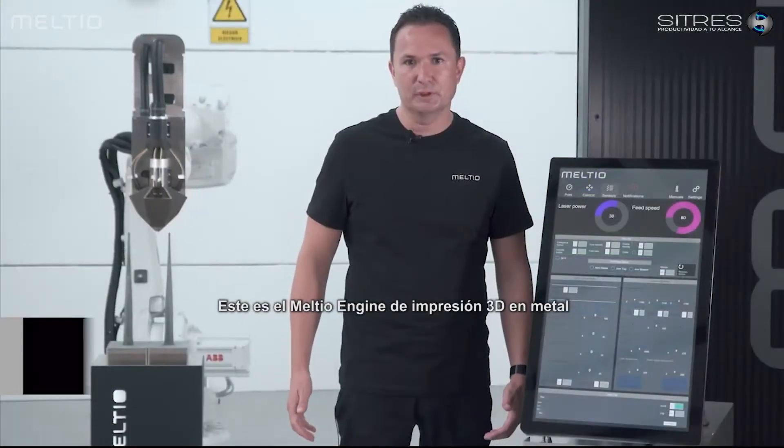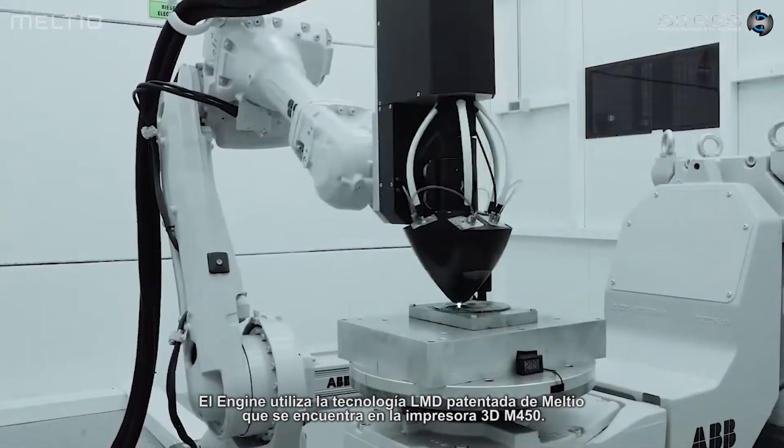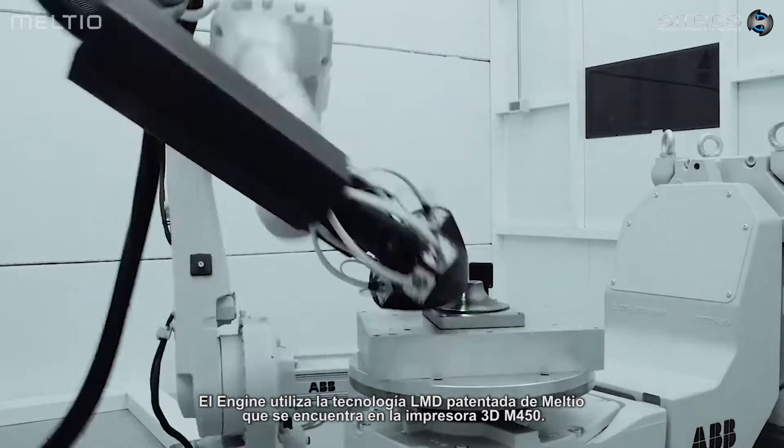This is the Melteo metal 3D printing engine for additive and hybrid manufacturing. The engine uses Melteo's patented LMD technology, found in the M450 3D printer.